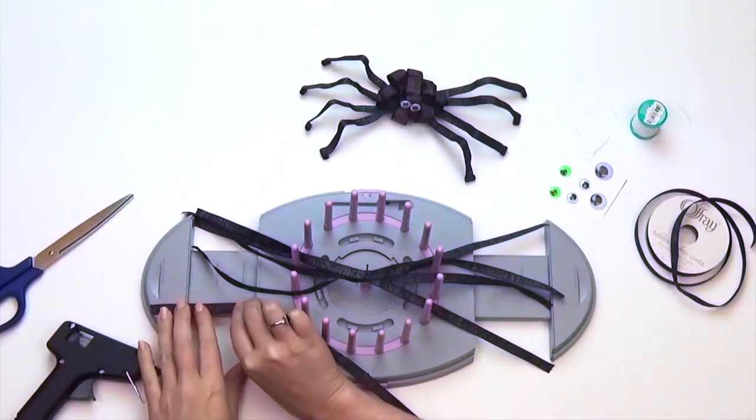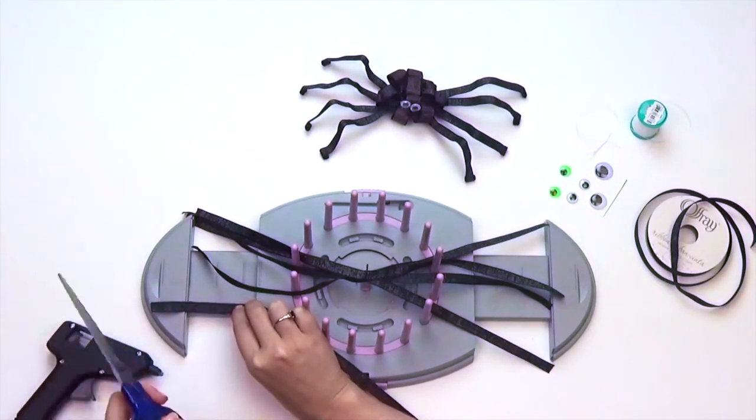Next, cut 15 strips of ribbon, each ribbon measuring approximately 3 inches.